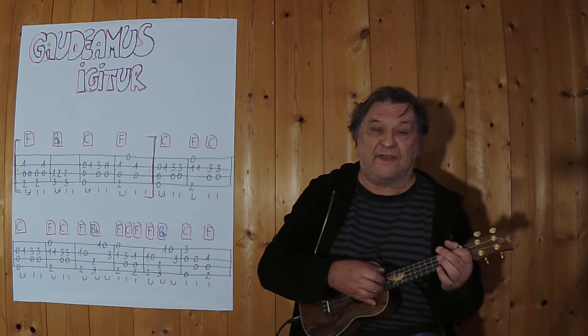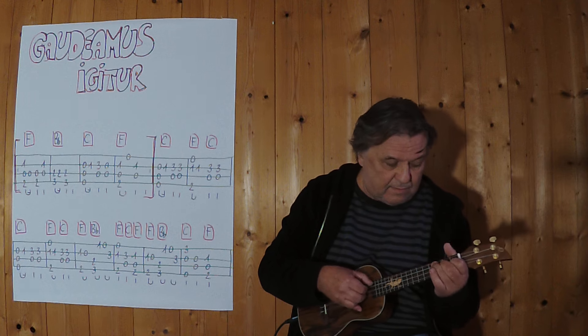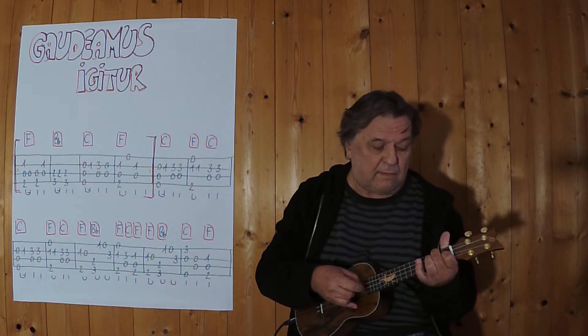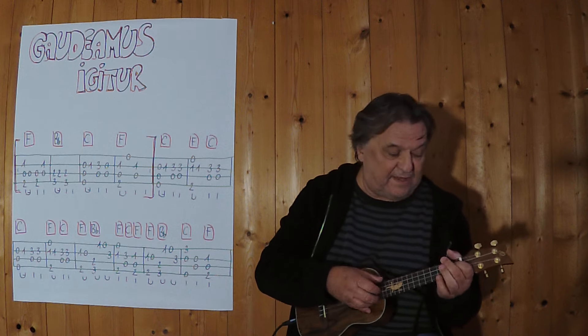Drei, vier. Das wird zweimal gespielt, ich spiele jetzt auch zweimal, im langsamen Tempo. Drei, vier.